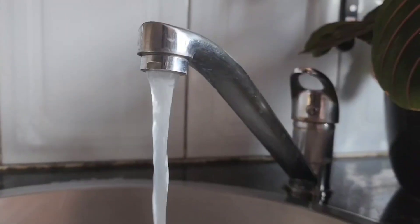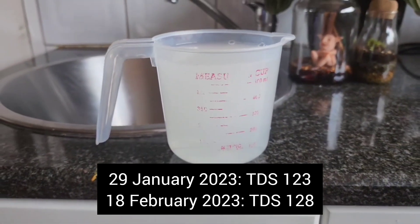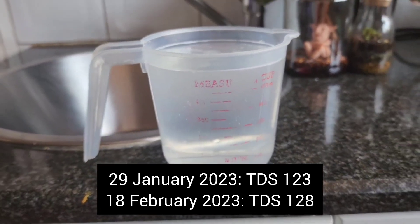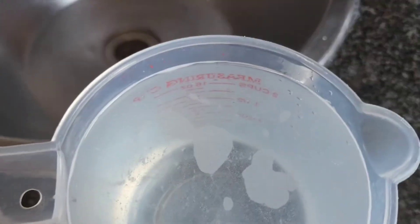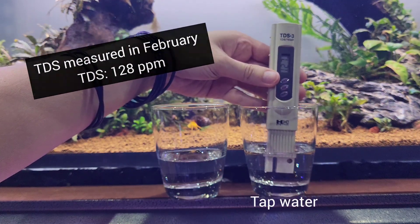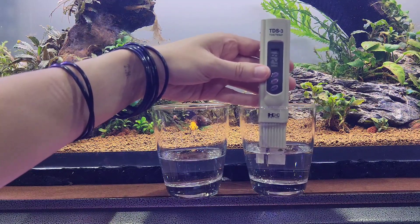Contrary to popular belief, all tap water is not made equally. There are so many minerals added to tap water to make it drinkable that it becomes a problem. Another major problem is tap water isn't regulated — certain times of the week and year it will contain more minerals and additives than other times, which makes it extremely risky to rely on for sensitive animals. If you're going to be spending a fortune on Caridina shrimp, why would you jeopardize it by keeping them in unstable conditions? Over the years I've heard of more and more people losing fish and shrimp due to fluctuations in tap water quality in their area. For this reason, I avoid tap water altogether for my fish and shrimp.